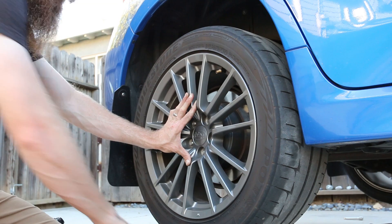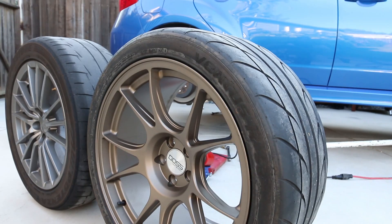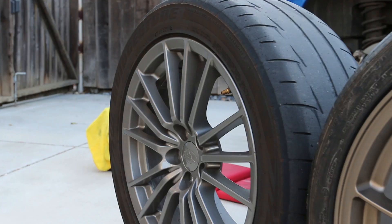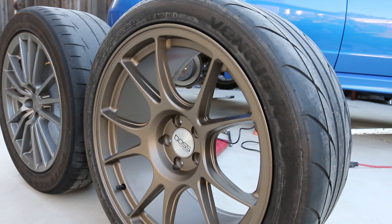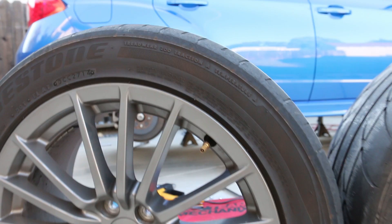Alright guys, real quick — here's the difference in tire size. Those are the new ones: Hankook RS3's, 265/35/R18's on a DOS FF2 flow form wheel. And these are the stock wheels right here — those are 18-inch plus 35 offset, 5x100 wheels. The stock ones are 17x8 inch wheels with Bridgestone Potenza RE11's wrapped in a 245/45/R17.